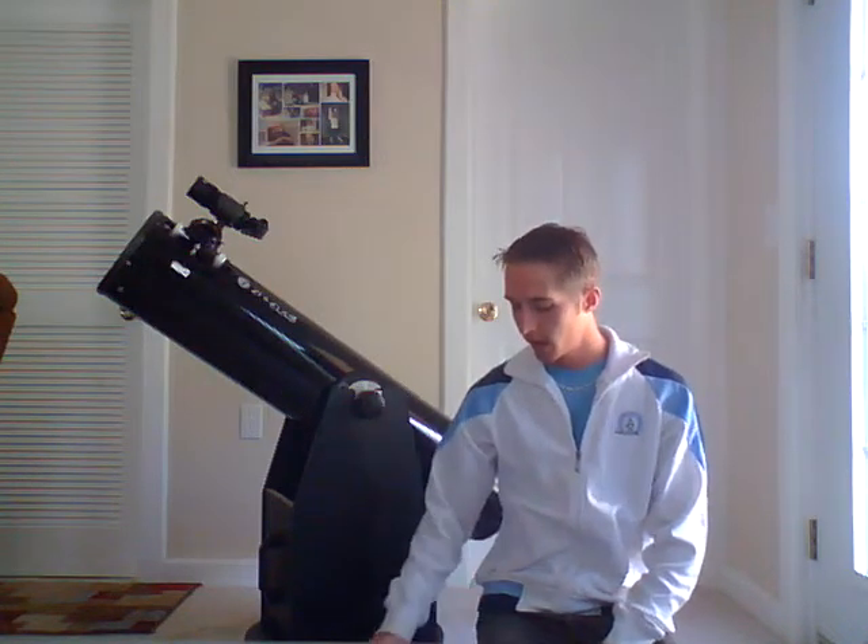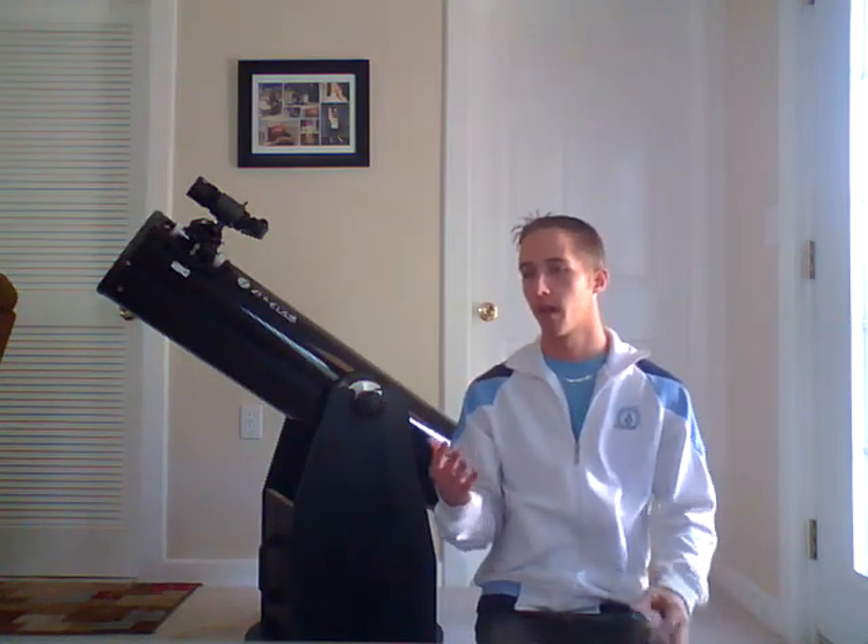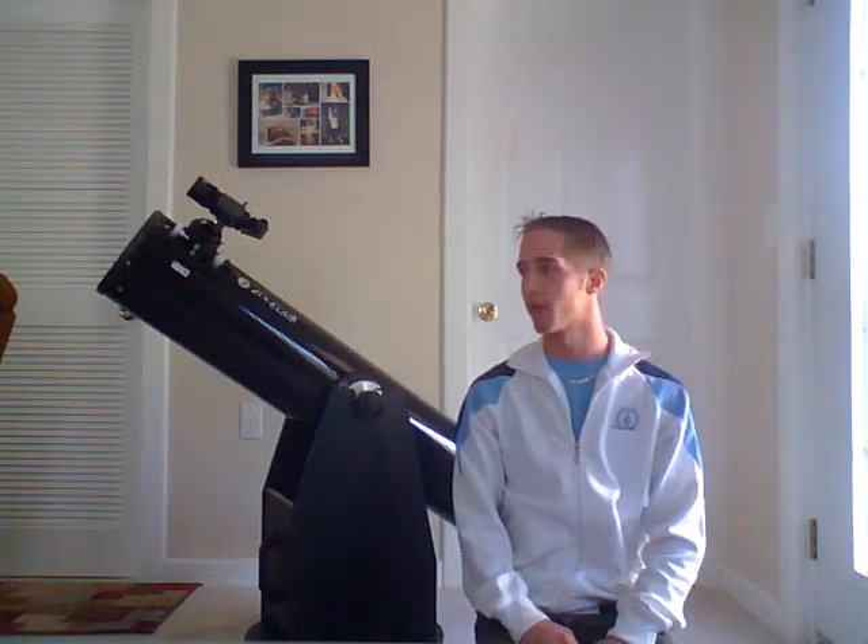Hi everyone. I'm wanting to make a review today of the Jamel Dobsonian Z8. This is an amazing telescope. I know there are a lot of people out there trying to make up their mind between the Orion Sky Tracker or Sky Finder or something and this. Basically, the specs on the two telescopes are pretty much the same — it's just a different amount of goodies that you get with them, and this one obviously has a lot more goodies.